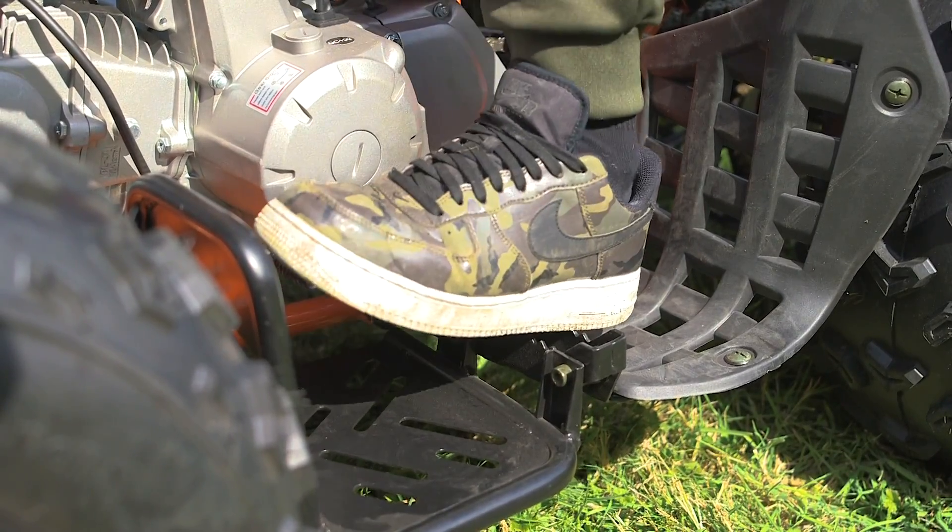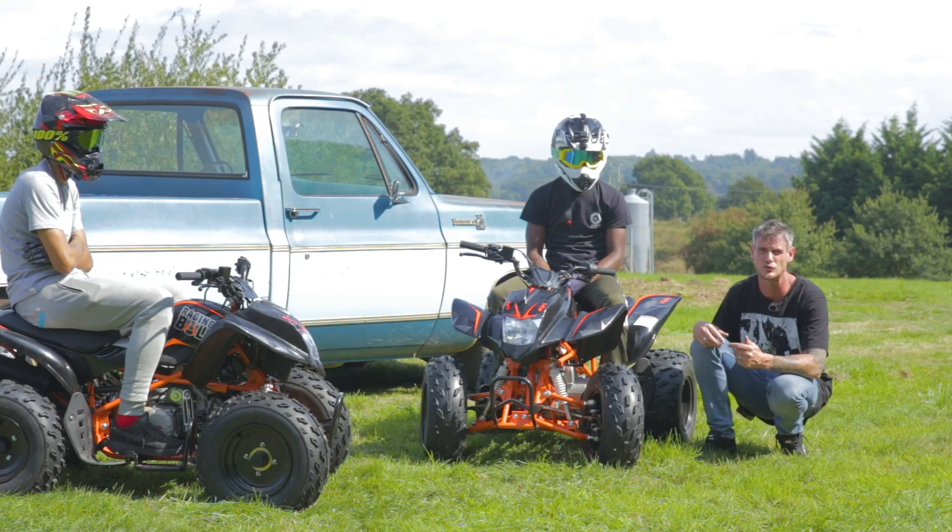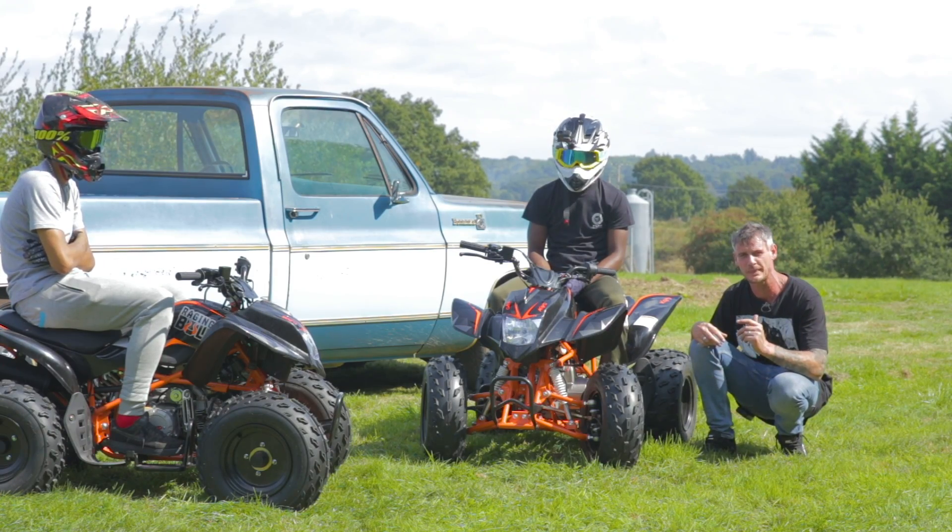On a quad bike of this sort of price range — £1,250 — you do not normally find a reverse gear.